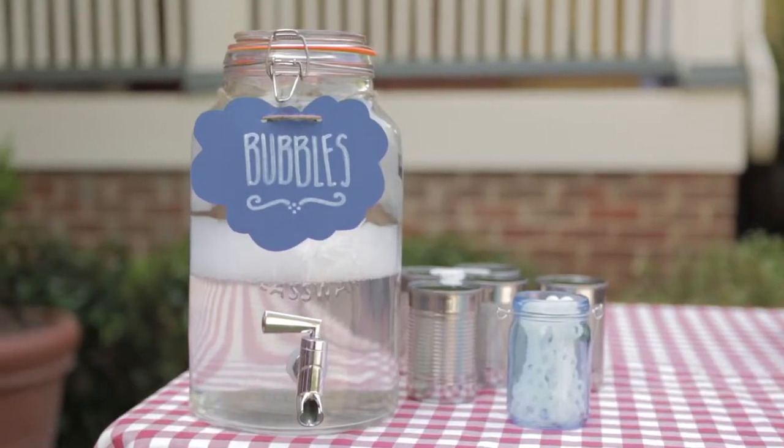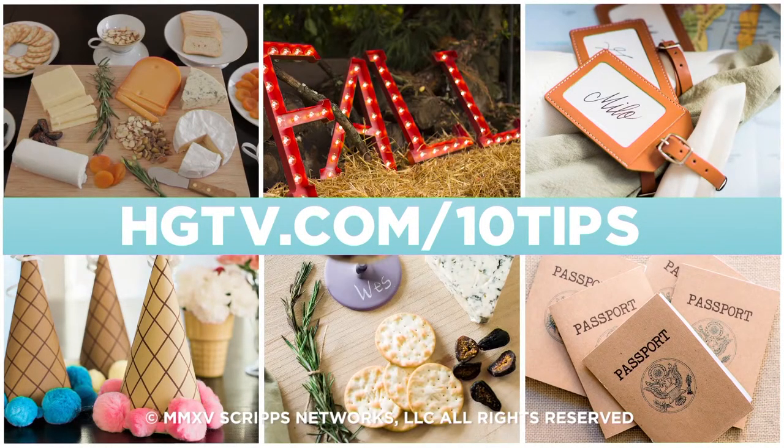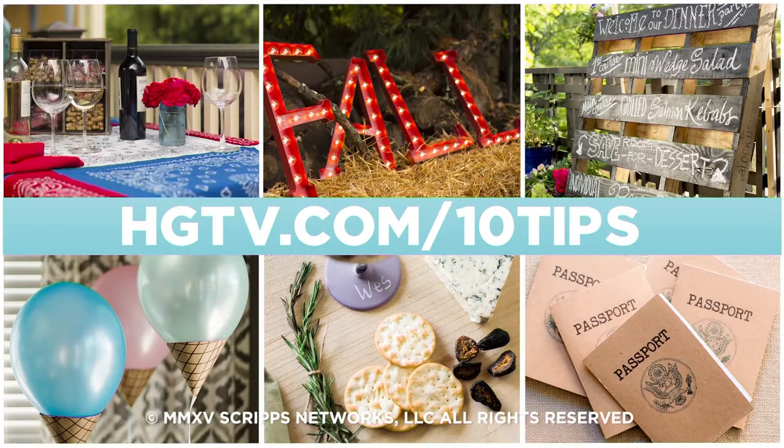Ready to party? Head over to HGTV.com slash 10 tips for recipes, tips, and printables to help you throw a party like a pro.